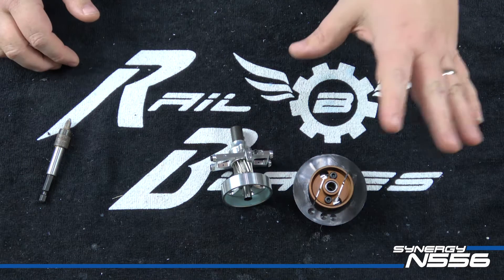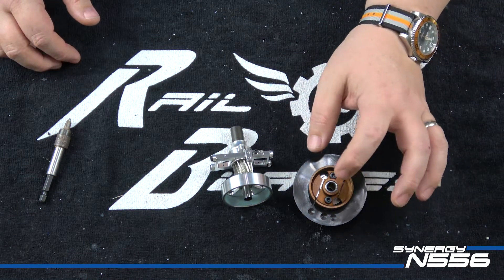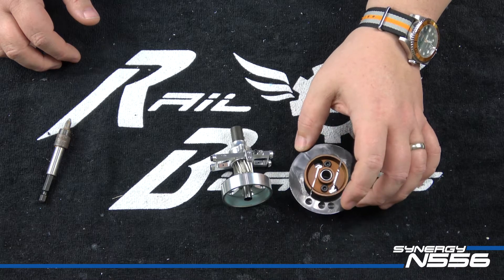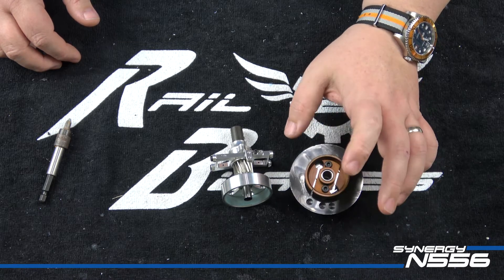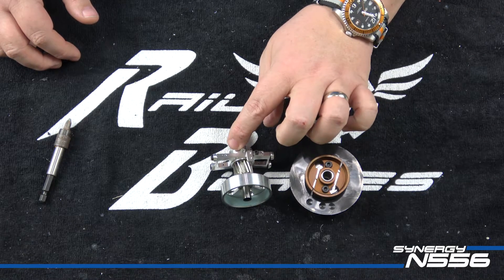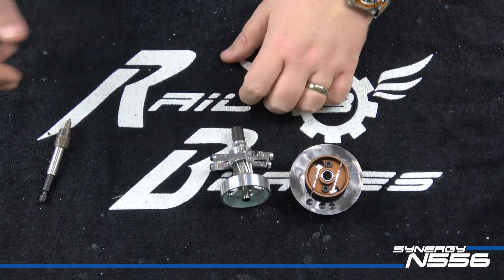I've already obviously - there's no loctite on the clutch bolts, I gotta put the hub on yet, but the fan is already loctited to the hub. I am going to tear down the clutch bell and stack assembly and show you everything going on there - bear with me.